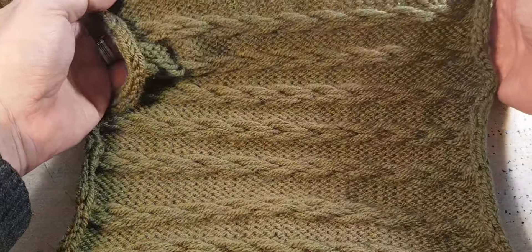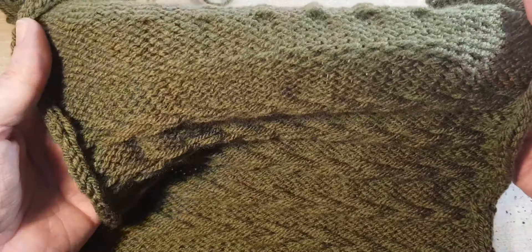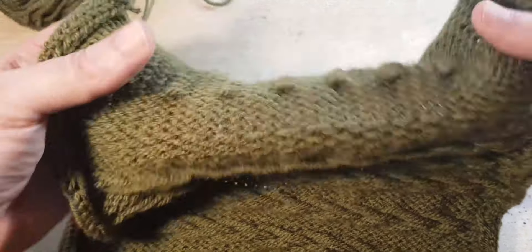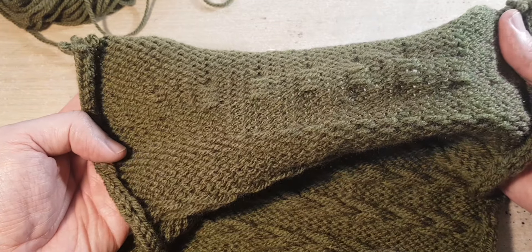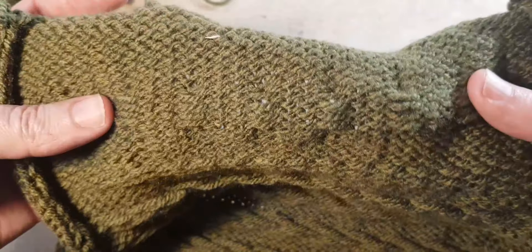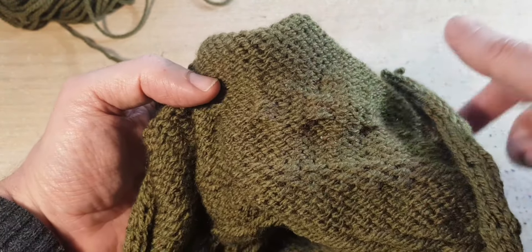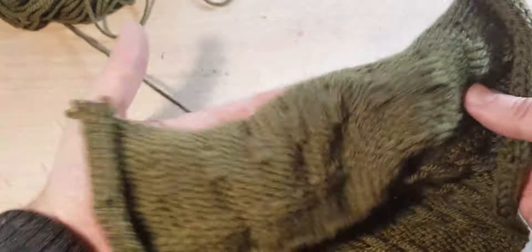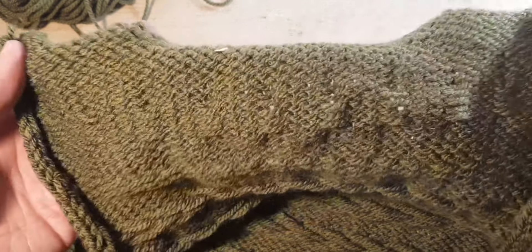I experimented using a lot more needles — I tried three by one and it wasn't as pronounced as I thought it would be. Then I tried one by three and it came out really interesting, with these little loops. What you can do is actually insert other yarns through those loops and create decorative effects on the garment — you could weave in ribbon or something and it would create a very interesting effect.